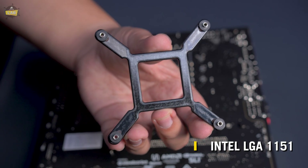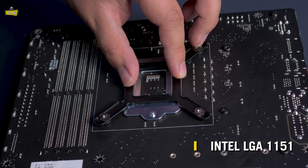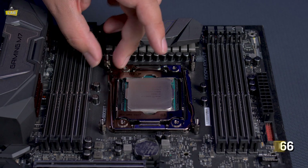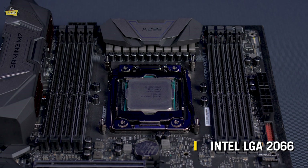If you have an Intel-based system, install the Intel LGA 1151 backplate on the underside of your motherboard and secure it in place with the Intel LGA 1151 standoffs. If you have an Intel LGA 2066 socket, you only need to install the provided standoffs.